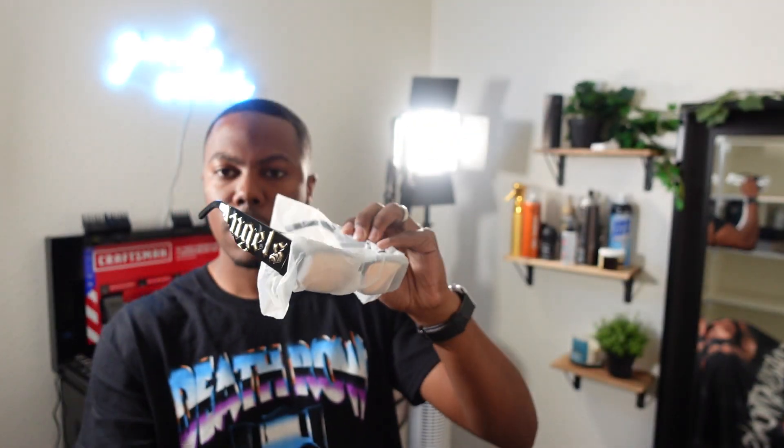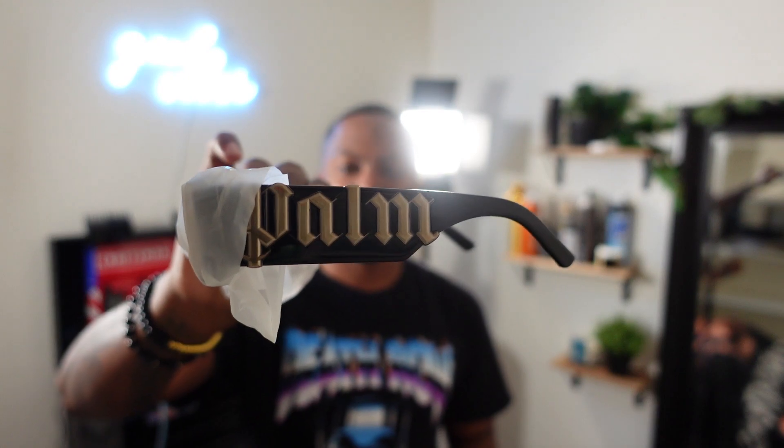I actually have a lot of sunglasses — this is like my fourth pair for my collection and I'm gonna keep collecting. I saw a Versace pair I'm really interested in. Let me take this out of the plastic. As you can see, they make sure the glasses are taken care of and properly packaged so they stay in great condition. Taking all this plastic off, you can see — I think that's the Angels on one side with the gold lettering, and the Palm on the other side. You have these orange lenses. I don't know what UV protection they have on these, but the lenses are super nice.